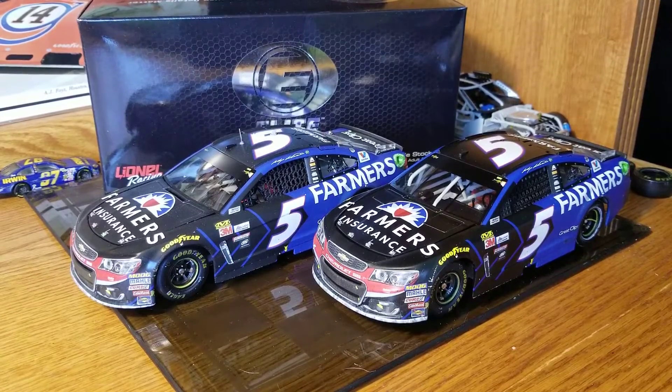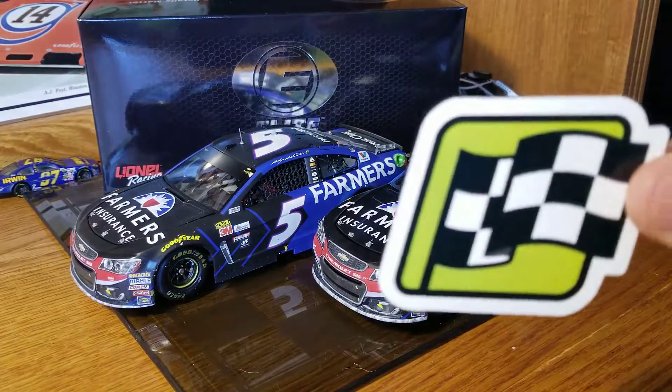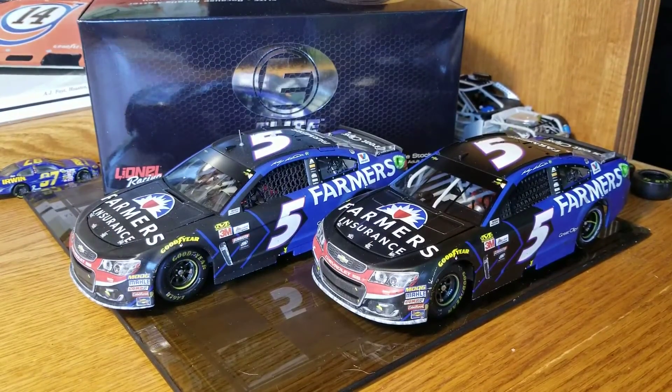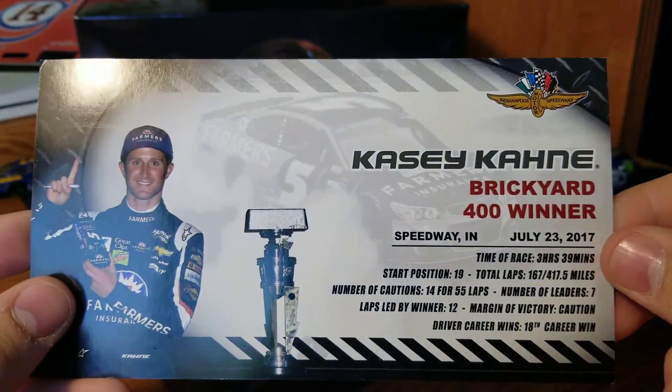In the ARC version you'll get a winner sticker, a little green Monster Energy winner sticker, and you'll get the winner car. Start position was 19th.